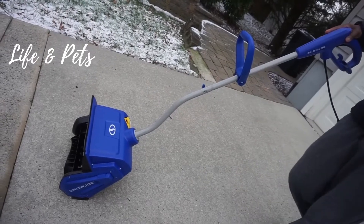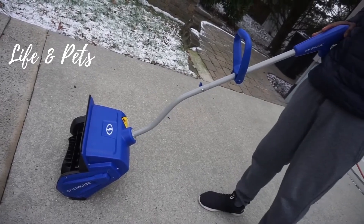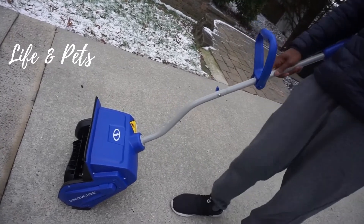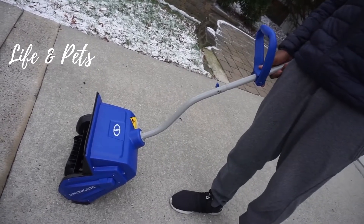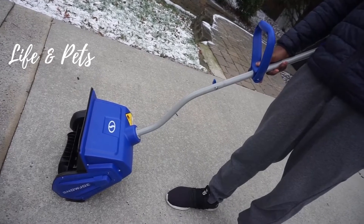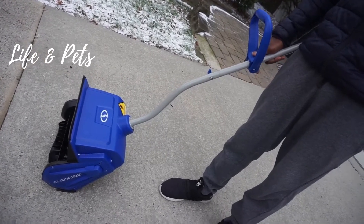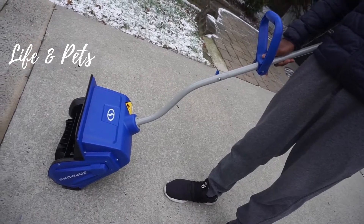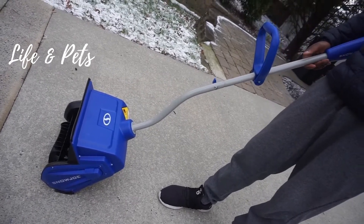Hey guys, it's your man Josh from Life and Pets. Today we're checking out this Snow Joe 13-inch 10-amp electric snow shovel. This is perfect if you want to clear a walkway, patio, deck area at your house — just lightweight areas like that. This little tool is perfect for those types of things.